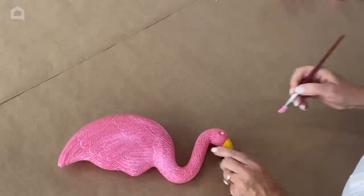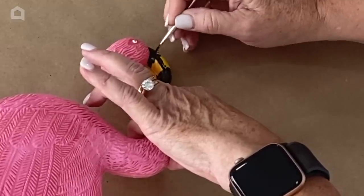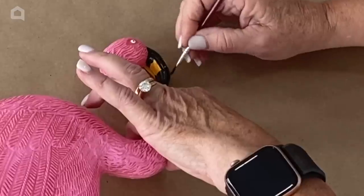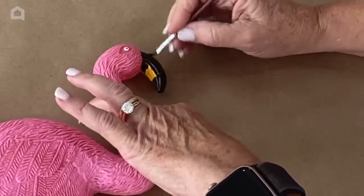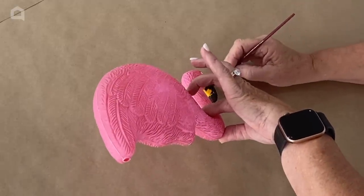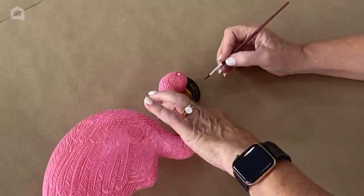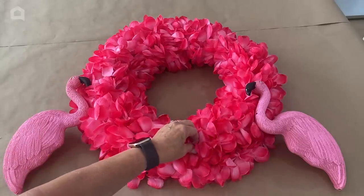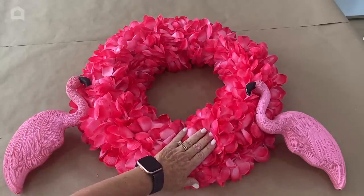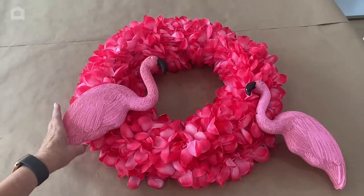But I didn't really care for the yellow beak. Some flamingos evidently have all-black beaks, and I just thought it would stand out better against the pink. So I am painting my beaks all black on both of my flamingos. Now we have our wreath with the leis on it from Dollar Tree and my freshly painted Dollar Tree flamingos.